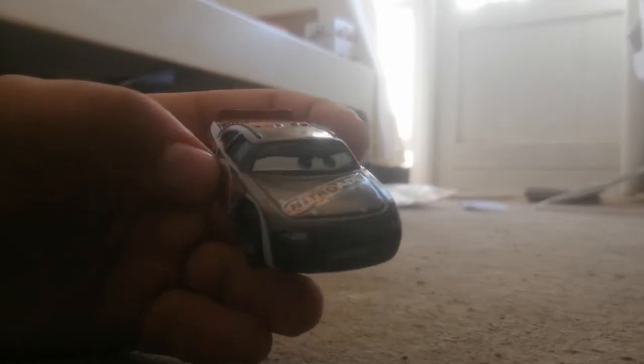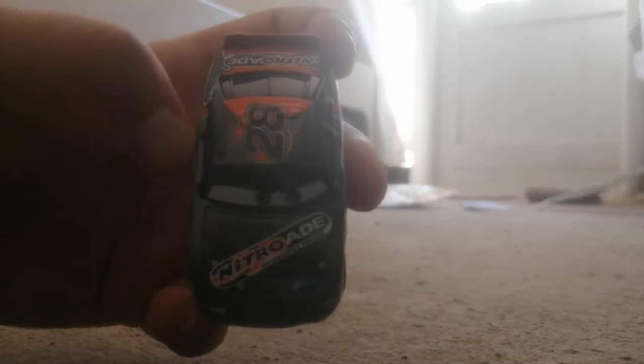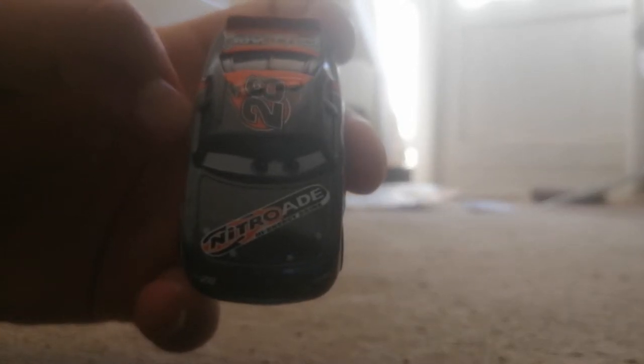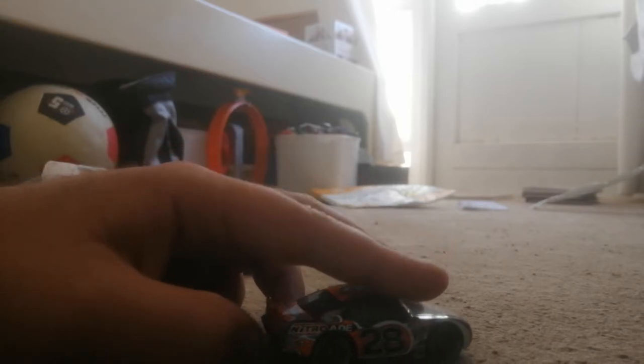As you can see, he's sponsored by Nitro Aid. It has a slogan there as well — 'High Energy Drink.' Right there: High Energy Drink. So this one's pretty cool to have. And this is a 1:55 scale die-cast original by Mattel.